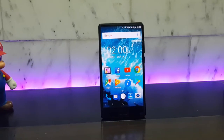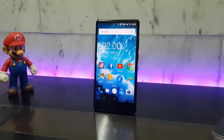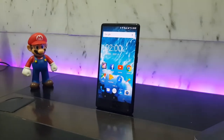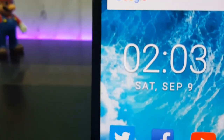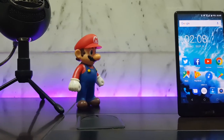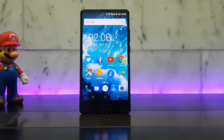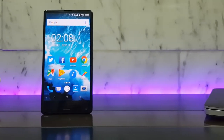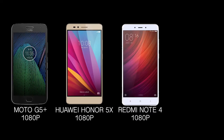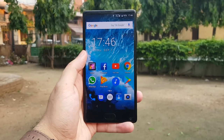First and foremost, the screen looks super cool — it looks so amazing and futuristic. That's because of the 93% screen-to-body ratio, meaning 93% of the phone's front is the screen. It's a Samsung Super AMOLED panel with 720p resolution, and I know it's not nearly as high resolution as other similar budget phones, since almost every other phone in a similar price range has at least a 1080p display. But trust me, you can't tell the difference unless you compare it side by side, because it has a Super AMOLED display.